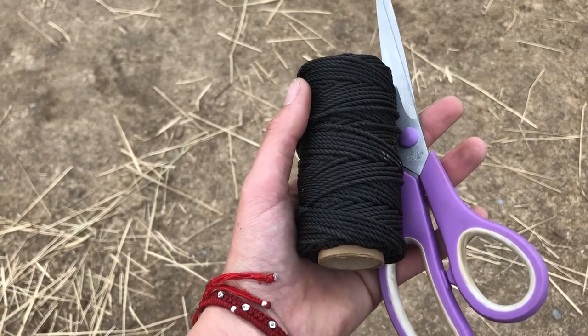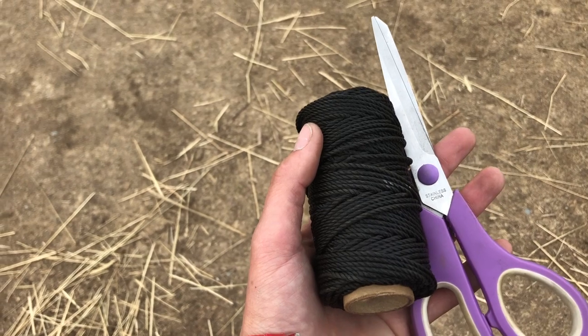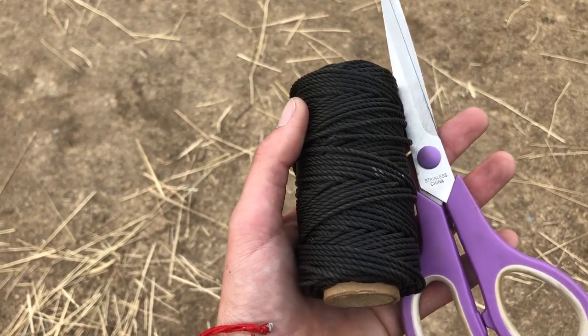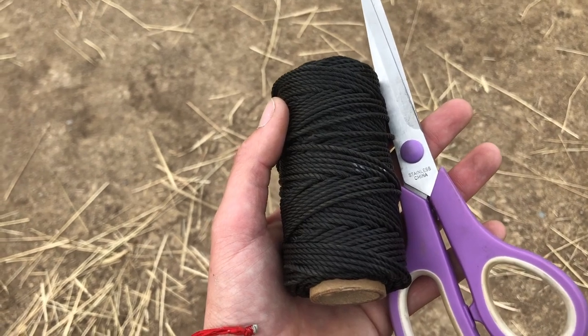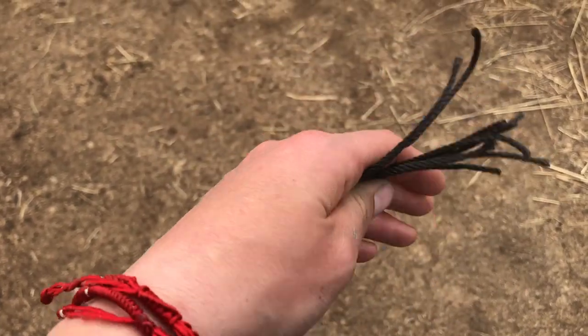The next thing I've got here is some repair string from the Hay Chicks net and a spare scissors. I'm going to cut a bunch of pieces from this string so that I can tie the net to the bars. I cut a handful of the strings — they're about five inches long — and we'll start out with this.